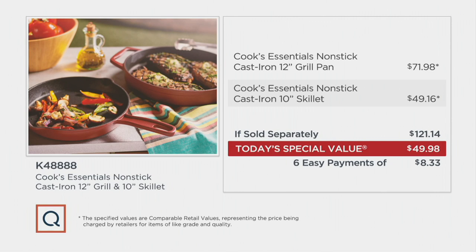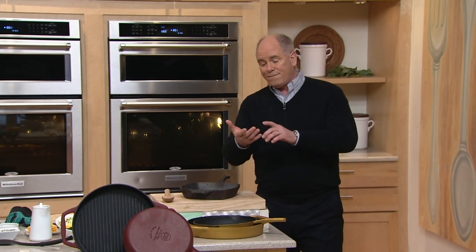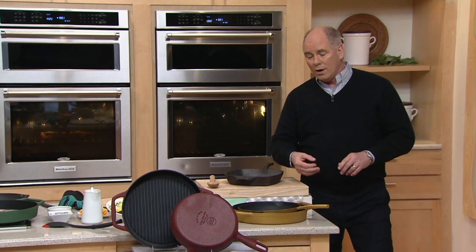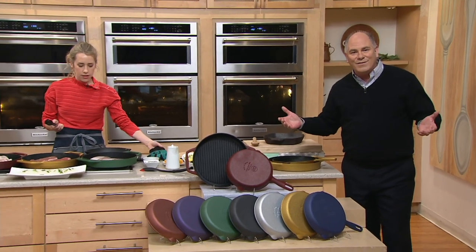Our price? Not $121. How about $49.98? In terms of longevity, how many of you in your kitchen, probably underneath the kitchen sink or the cupboard, because it weighs a lot, have grandmother's black pan that's 50, 60, 70 years old or more. When you buy cast iron, you buy it once. You'll have it for a lifetime.